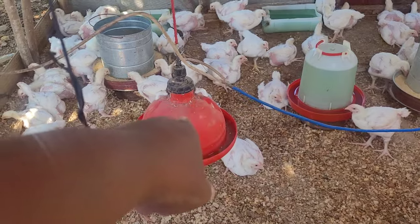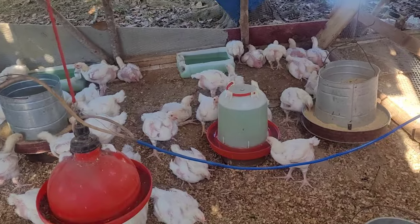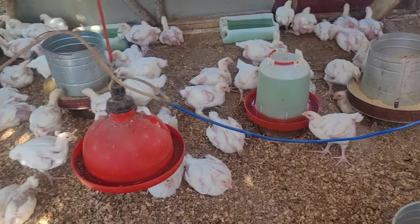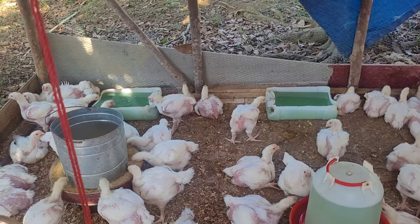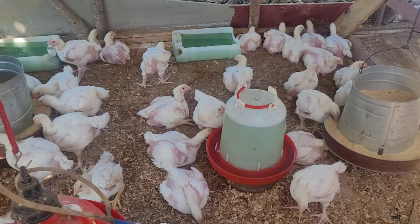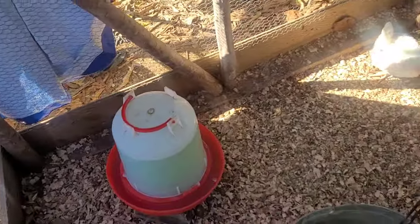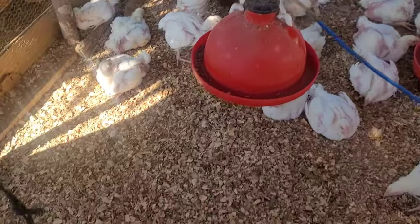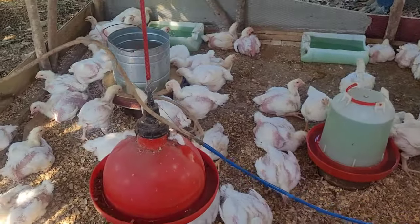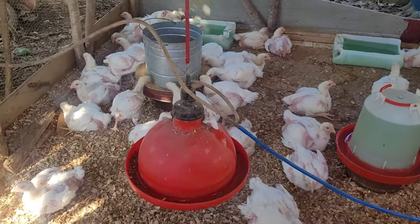We finished looking after them. I'm not giving them the red pan — I pulled it down and washed it. When they stop getting medicine, I'll give them back their water pan by themselves. I have 5 pans of water in here. Feeding and water pans are all over. You have to keep the bedding dry, because if you don't keep it dry and it gets wet, they'll get dirty — and you can see how clean they are.